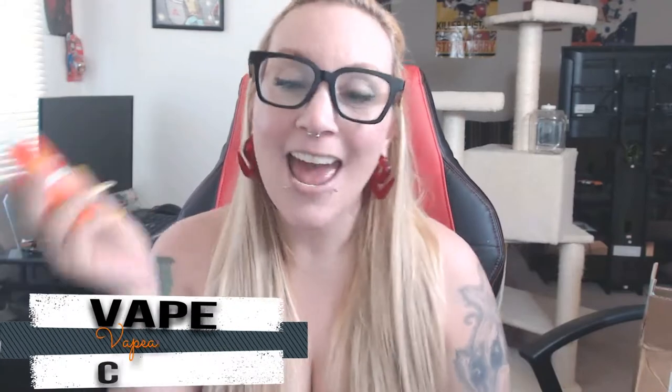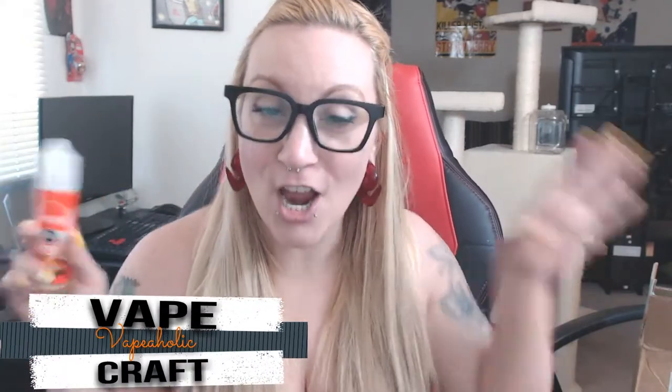Alright guys, we are doing Vapeaholic — it is a creamy, fruity, refreshing e-liquid. It's got strawberries, watermelon, oranges, and coconut. It is a refreshing tropical fruit. Here is the bottle — I'll also place it on the side up close and personal for you. So we are going to vape on this and I'm going to let you know what it is about.